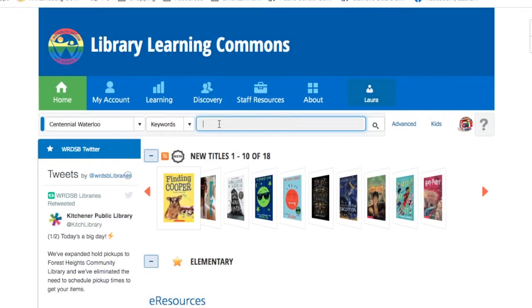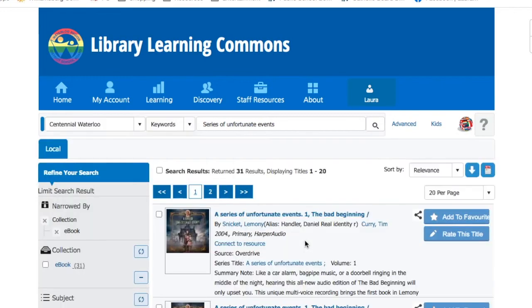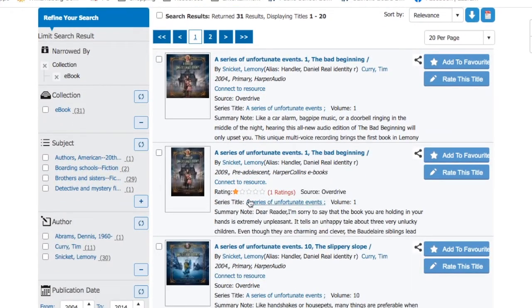Now, did you know you could also read books online off of a device? We'll search for A Series of Unfortunate Events. When searching for ebooks, we definitely want to refine our search so that we're only looking at what's available online, not the books that are in the library. Once you find what you're looking for, you want to click on 'Connect to Resource.'